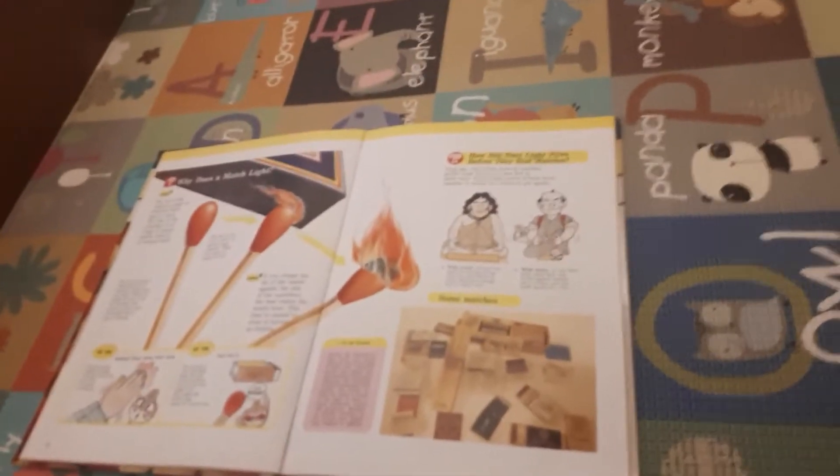It says: the tip of the match is made of material that's easy to burn. The side of the matchbox is so rough it makes sparks when it is scraped hard. That's the first part, and now I'm going to show you about the second part.